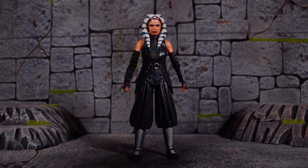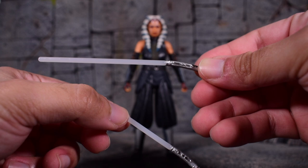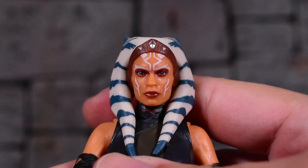We know that she has white lightsabers, and one is longer than the other. So we get a shorter one and we get the longer one, and they're both like a curved hilt, similar to Count Dooku, but not as aggressive as Count Dooku.